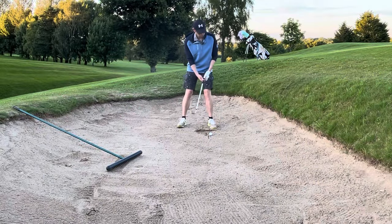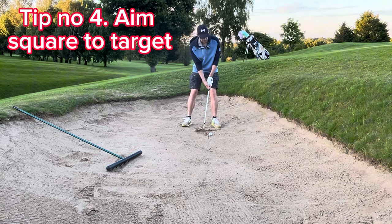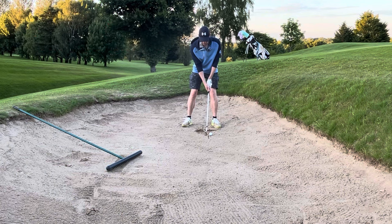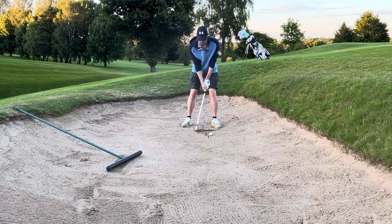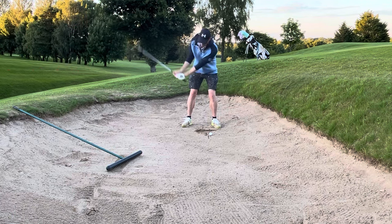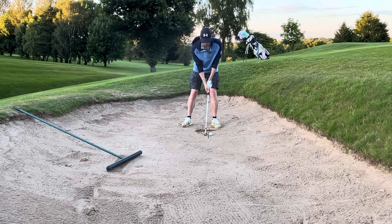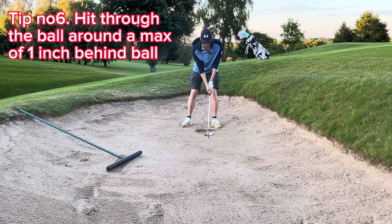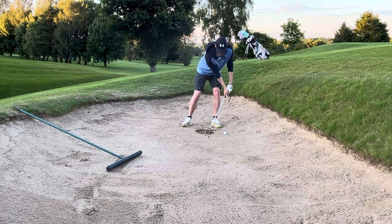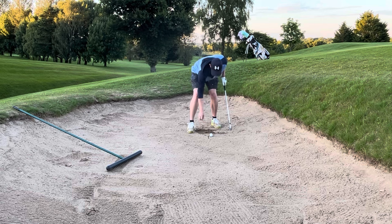So we've got our setup: feet relatively far apart, aiming relatively square to the flag. Now an important thing: don't do a really short swing — it's not going to help you. I used to do that and it leads to inconsistencies. You actually want a relatively longer backswing. The feeling you want is that you are hitting where the line is, brushing through it — not digging in, not thinning it, but brushing across it.